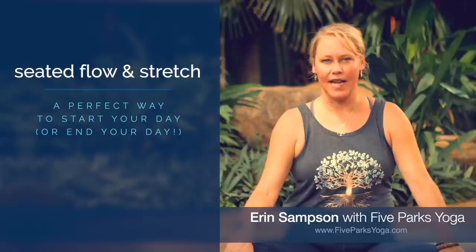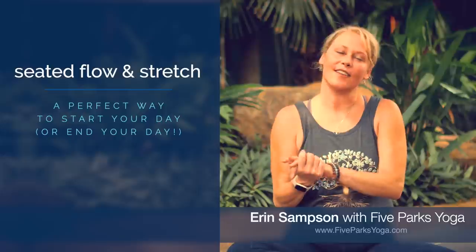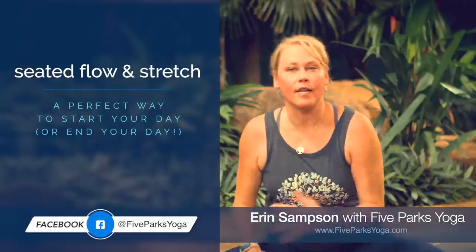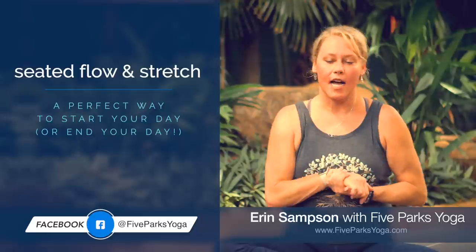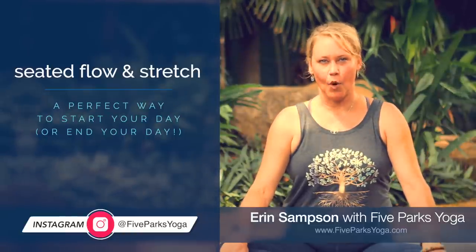Hi, I'm Erin with Fight Park Zubat. Thank you so much for joining me for class today. Today's class is going to be a seated flow and stretch class. This is a great way to start or end your day, or you can tack this on to the beginning or the end of a more vigorous practice. We are going to be moving and breathing in a flow-like pattern, and we're also going to pause and really extend our stretches for a number of breaths in a deep hold.